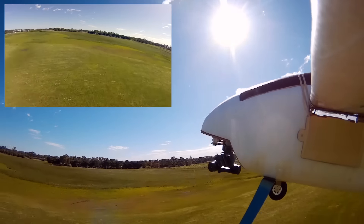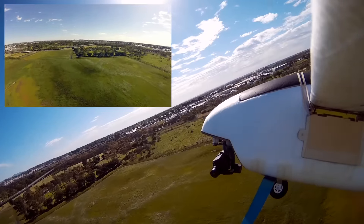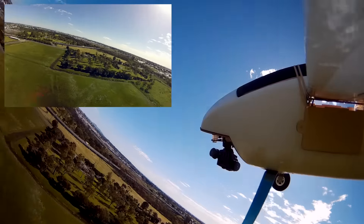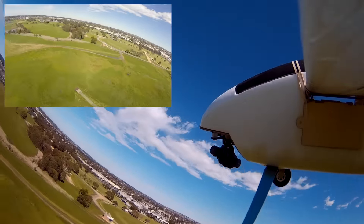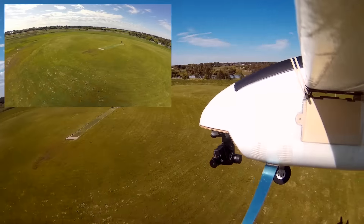You can see straight away how much work the gimbal is doing to keep the picture stable, and it's an amazingly stable picture. I'm very very impressed with that. You have to be careful not to bank too far — you can see it there, the camera when it hits the end it starts to jiggle around, but you can either just cut that footage out or just keep your bank angle at a reasonable amount.